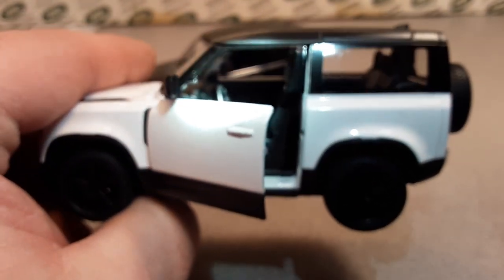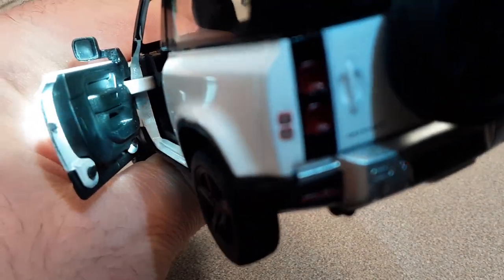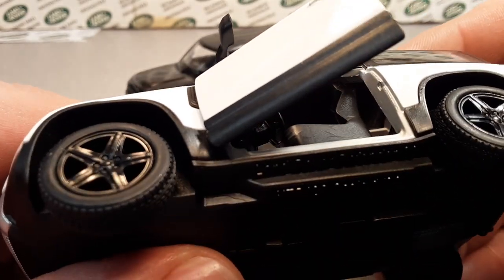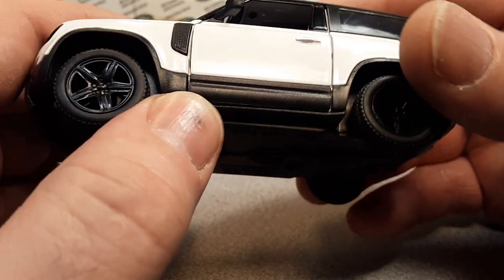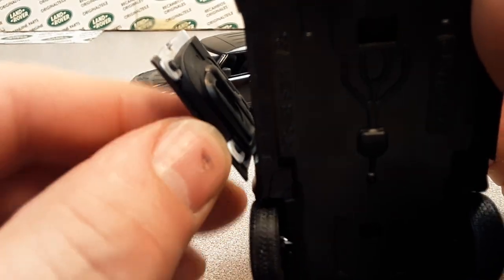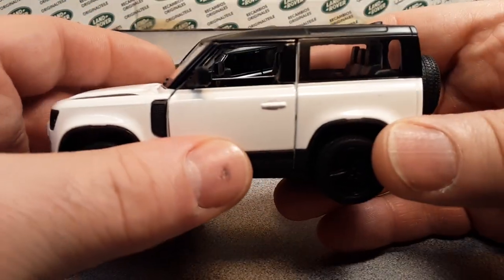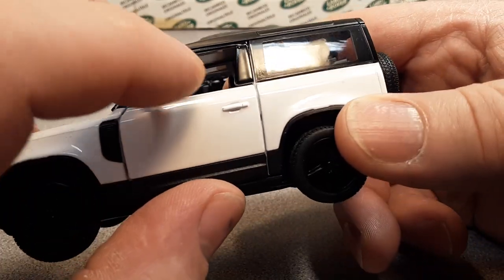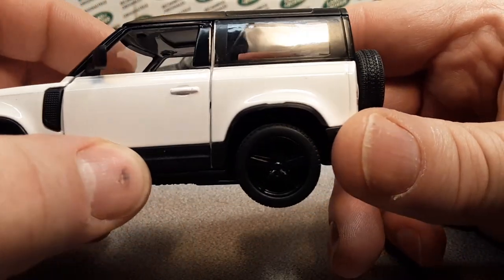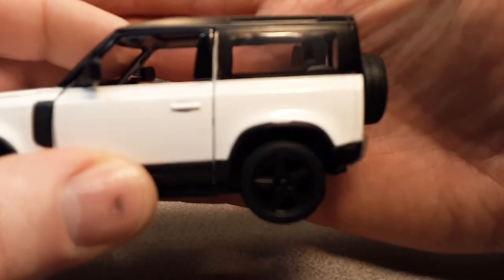The door has a door skin to it — very nicely done. It looks like they incorporated the mirror onto the inner door skin, which is kind of innovative. At the bottom, there are extra ground effects which are not painted black — it's plastic riveted onto the bottom of the metal door. Really cool. Very nice fit and finish. The door shuts nicely with clean gap lines.